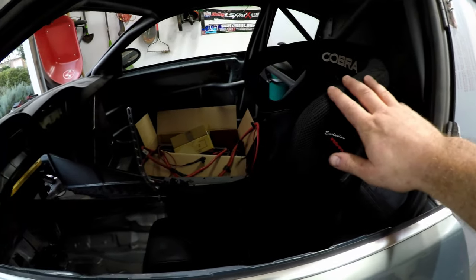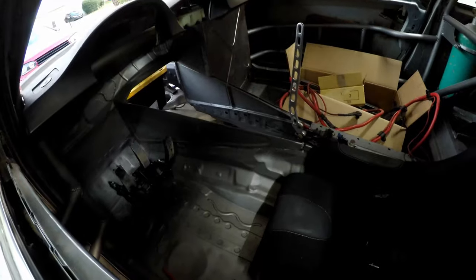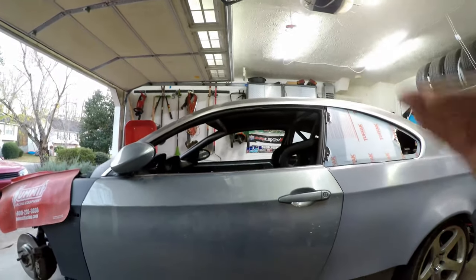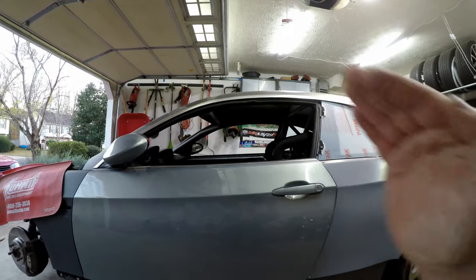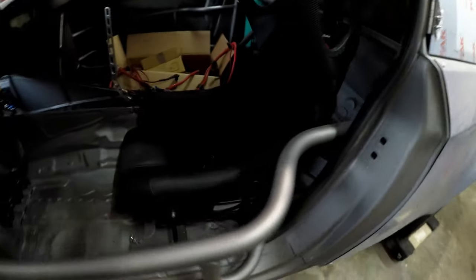I got the seat here — it's not really all the way bolted in but it's pretty close to where it's going to sit. I got the pedals down there, and if you can see by where the seat sits in the door, it is really low and really far back. I don't think we could get this seat any lower.